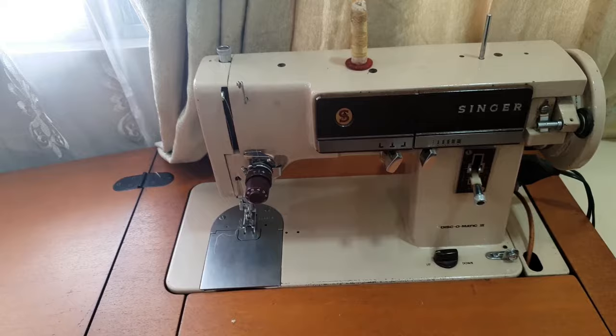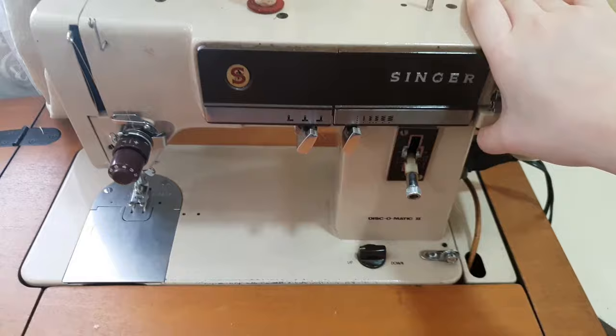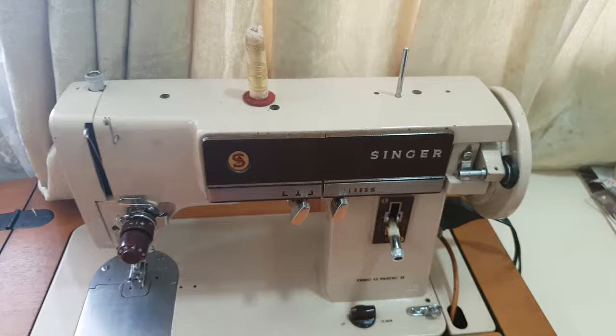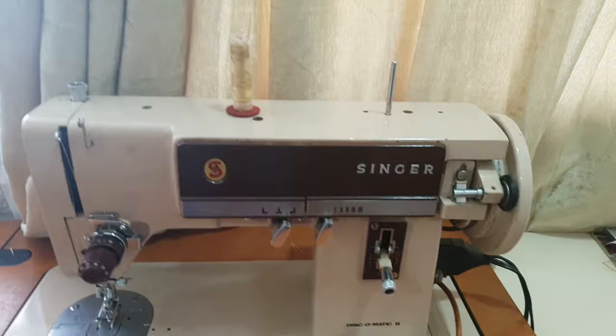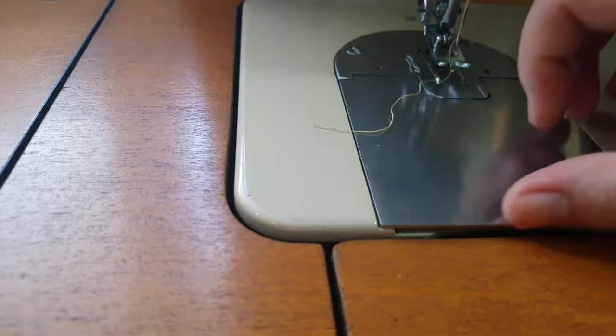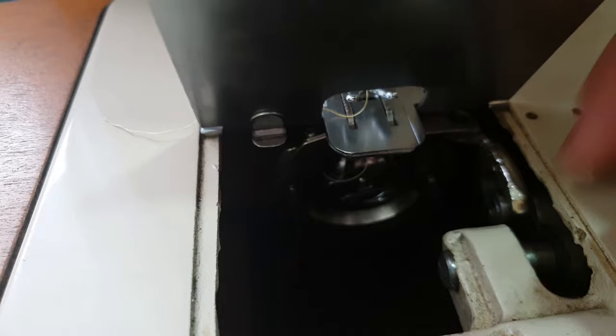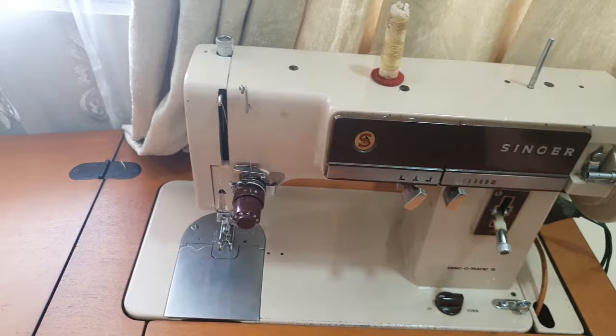Besides the portable sewing machine, I also have this Singer sewing machine — it's also electric with a foot pedal. This is its case, like a small cabinet. This is mommy's sewing machine — mommy meaning my lola. I tried using it but I don't know how, it's really hard to use. I borrowed it from my cousin because I wanted to try making my own clothes. I've been trying for two days to figure out how to use it, but I really can't — the top part sews but the bottom thread won't catch, so I borrowed it while waiting for the portable one to arrive, just for practice.